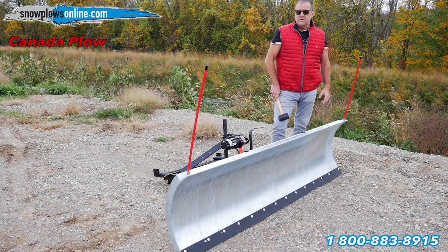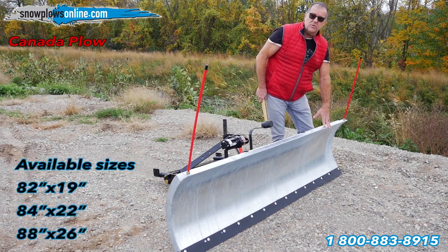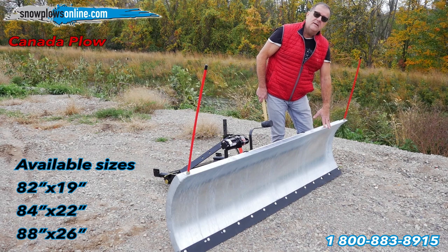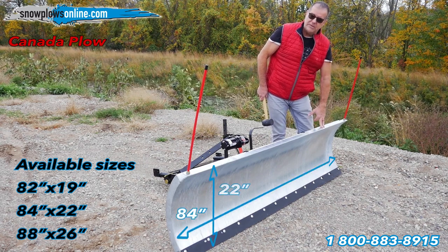Hello, this is our new Canada Plow. It's hot-dipped galvanized. This is our 84-inch blade; it also comes in an 82 by 19 and an 88 by 26. This is the 84 by 22.